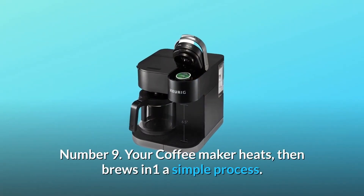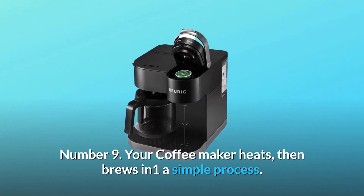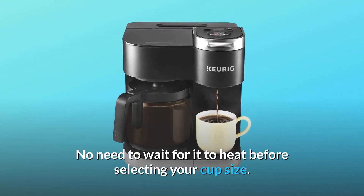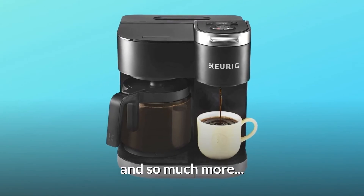Number 9: Your coffee maker heats, then brews in one simple process. No need to wait for it to heat before selecting your cup size. And so much more.